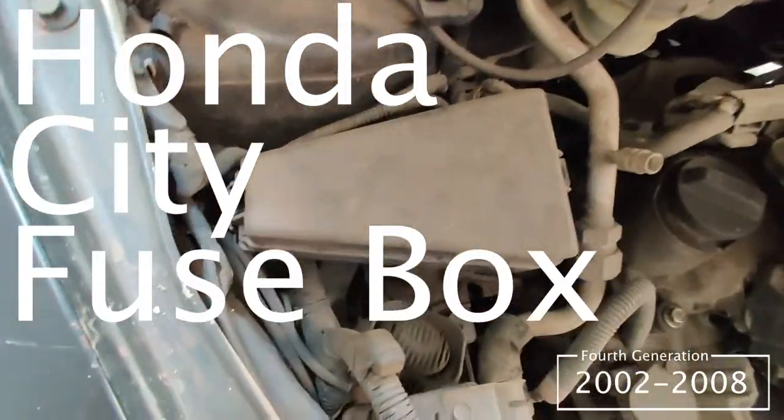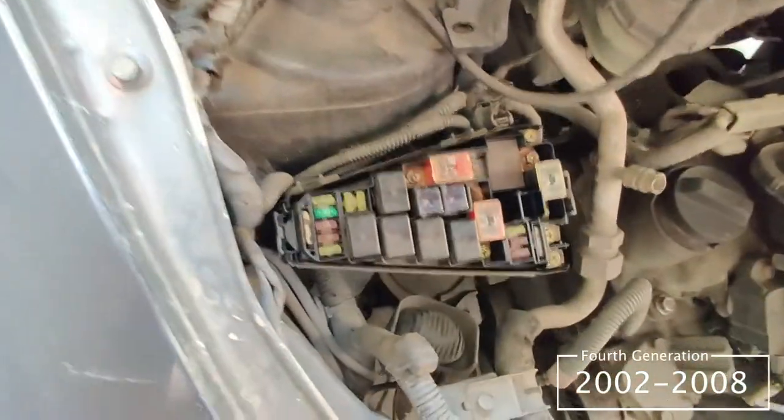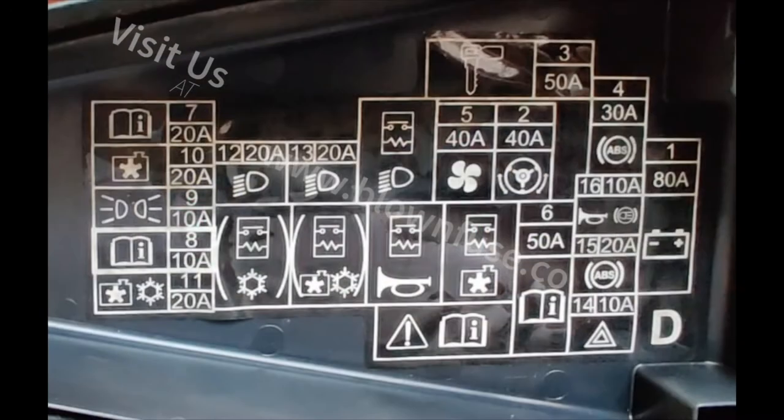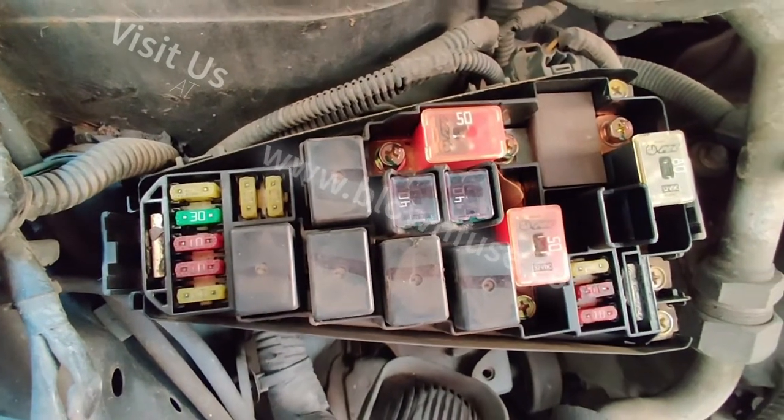In this video we show the fuse box diagrams for a 2002 to 2008 Honda City. This is the engine fuse box. If you pop the cover off it exposes a couple different relays and fuses. The fuse diagram shows what those go to — headlights, horn, ABS, and a couple different things. There's another shot of the relays and fuses.